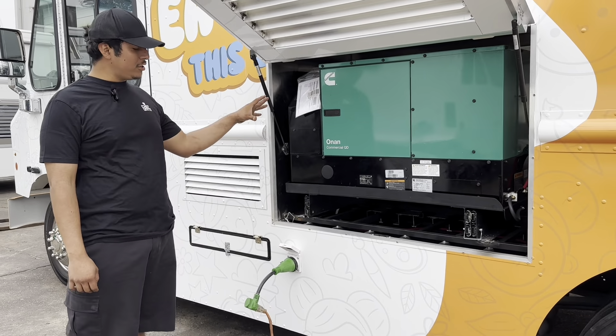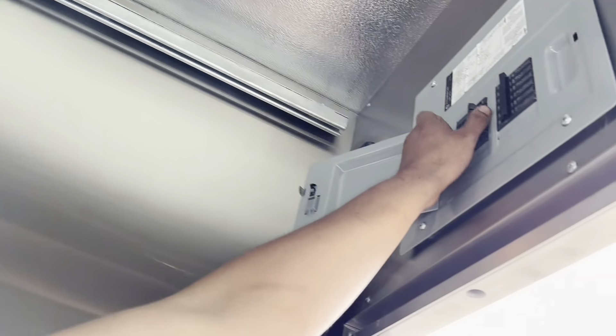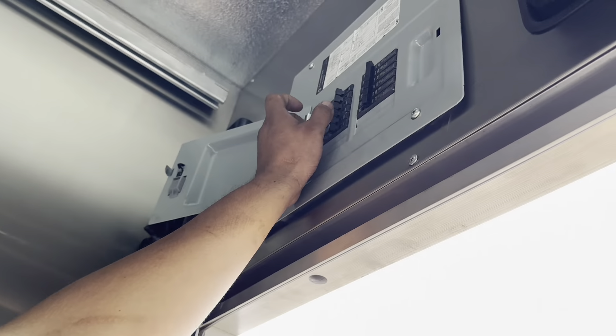We're going to make sure we have nothing 110 connected — disconnect that. Once that is done, the next step is to go inside the cabin and go up to your breaker box. Make sure all your breakers are off.